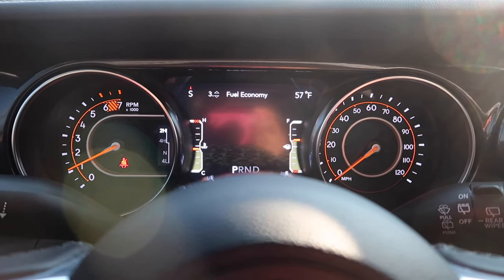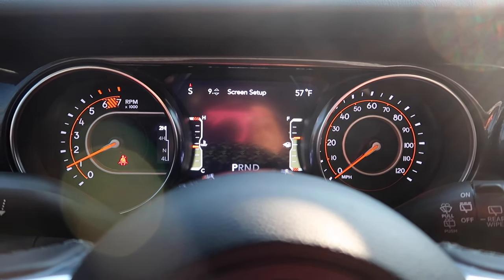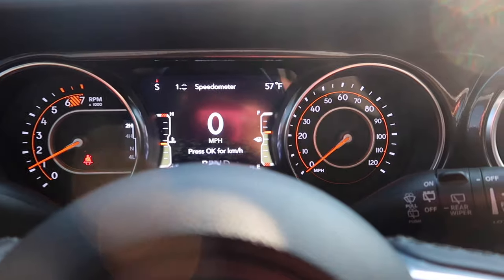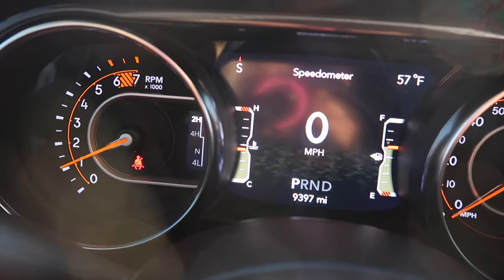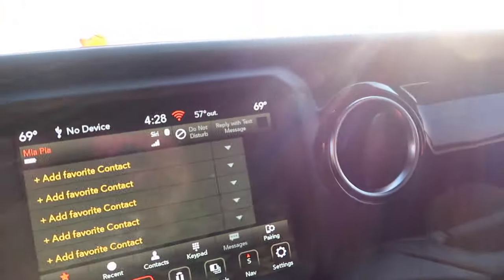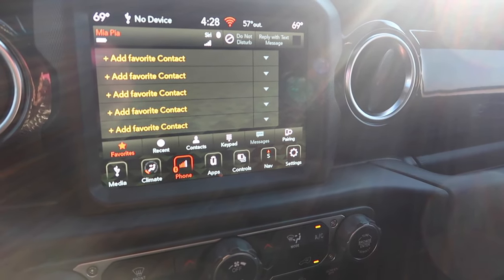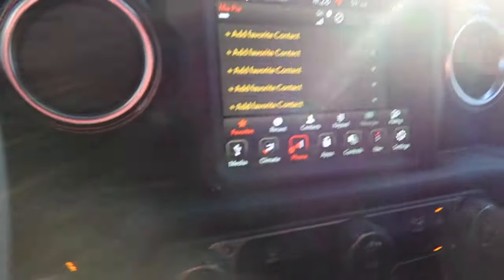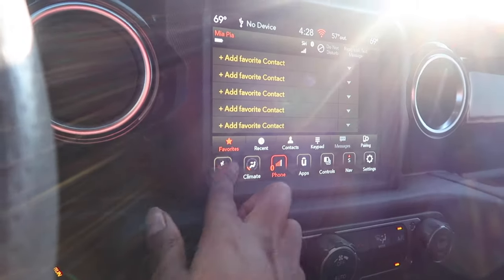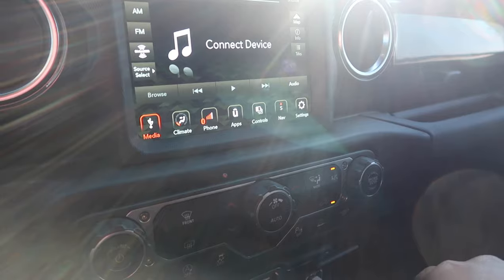I always keep it on the miles display, but you can also see your tank, the hot and cool temperature.